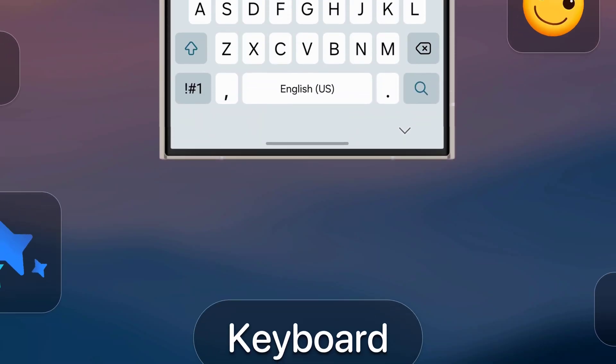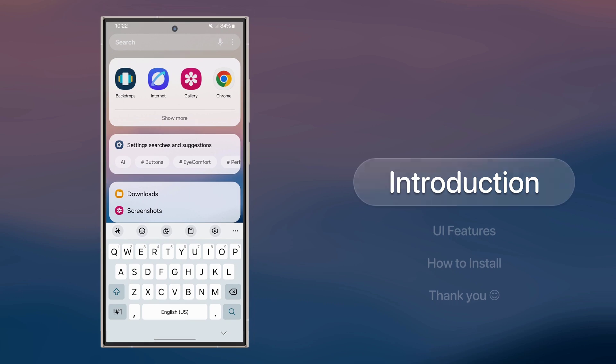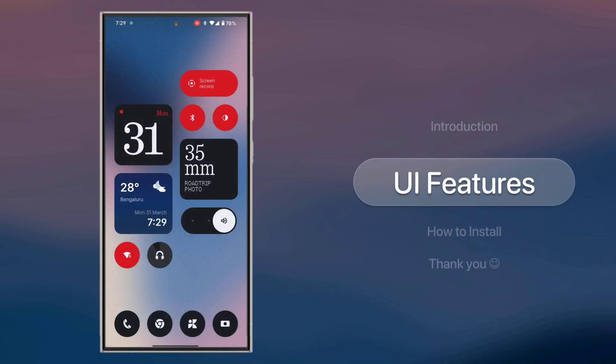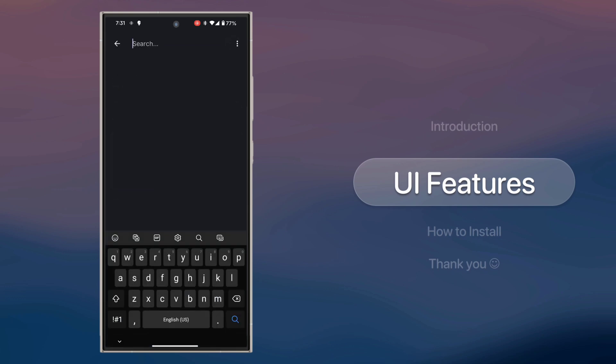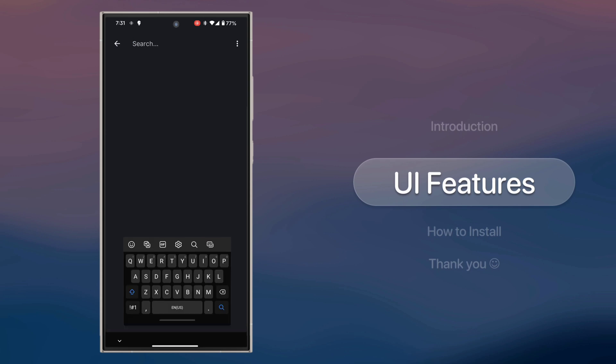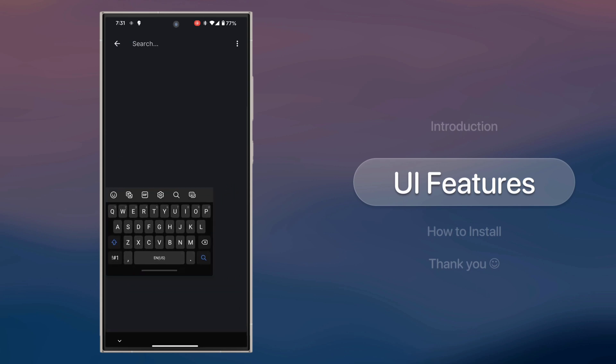Hey everyone! Here's the fully working One UI keyboard app that works in all Android devices. Starting with the app itself, here's the keyboard. The emojis seem to mirror the default ones on your phone rather than Samsung's, but that's fine because we have plenty of features to explore here.